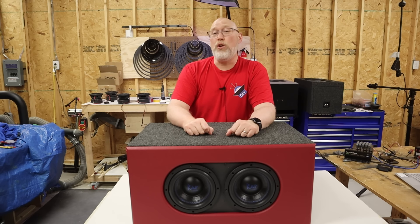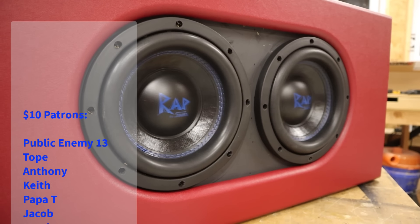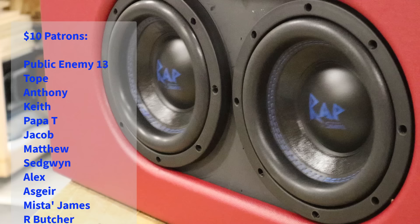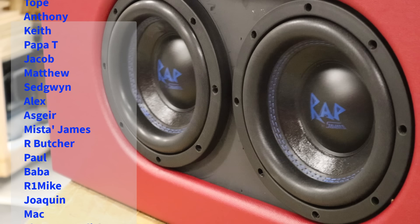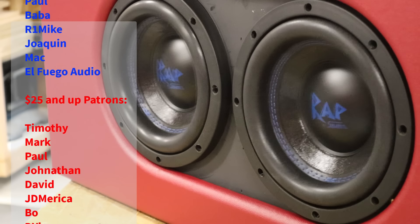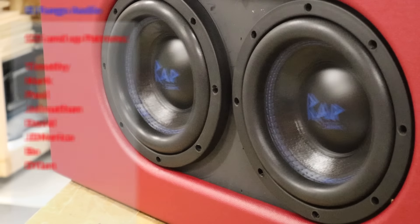To learn how to design enclosures and make the most efficient cuts possible on your table saw, click right over here. Before I go, I need to say thank you to all of my patrons — with a bonus shout out to $25-and-up patrons Timothy, Mark, Paul, Jonathan, David, GoDJD, America, Bo, and Dylan. I'm the DIY Audio Guy and I will see you on the next adventure.